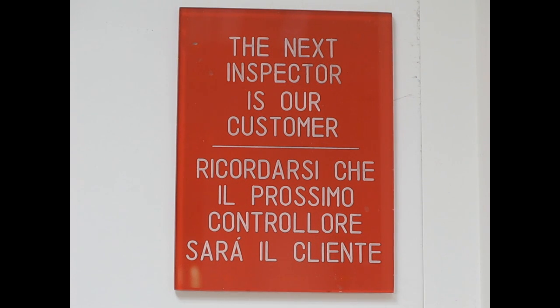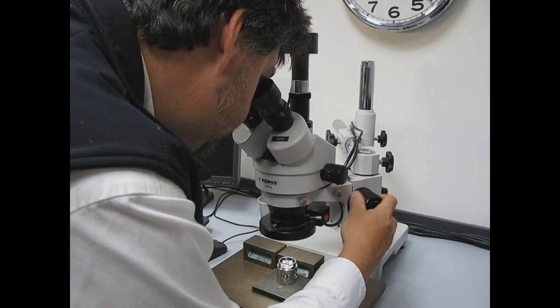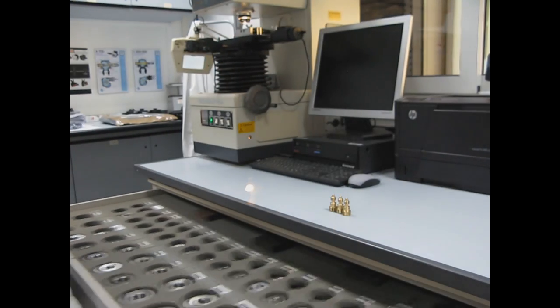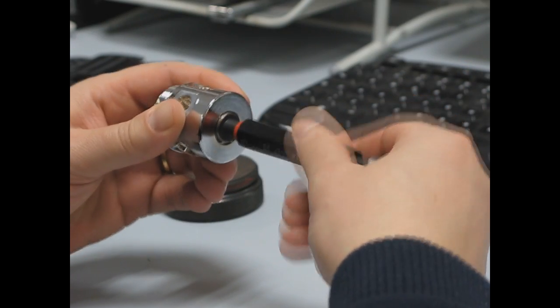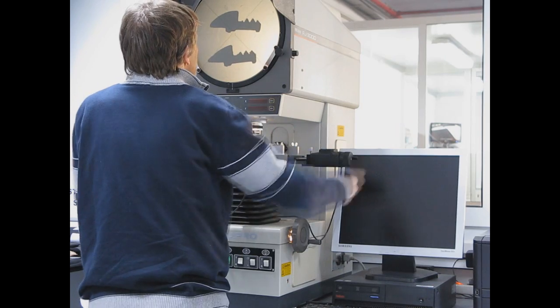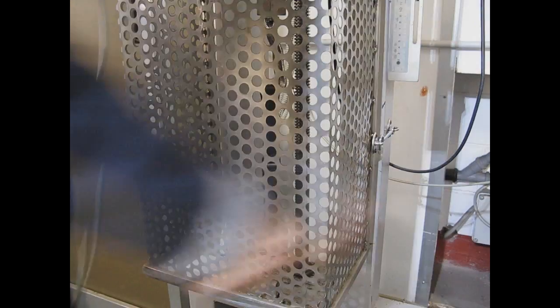The next inspector is our customer. This plaque on the wall of the Quality Control Laboratory clearly explains ScubaPro's core values. Products must be perfect before being allowed out of the factory. To reach this lofty goal, each component undergoes rigorous testing, which ranges from visual checks to mechanical controls, up to destructive testing done on random samples.